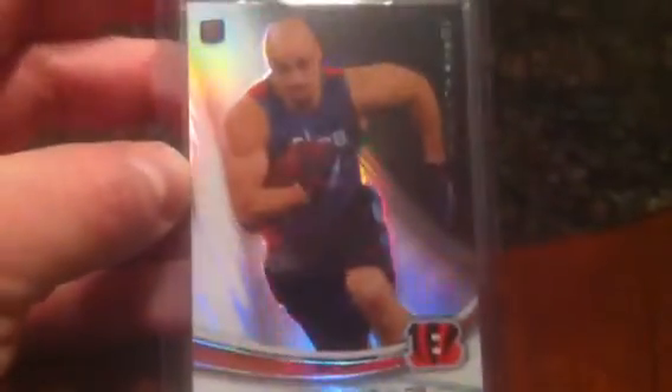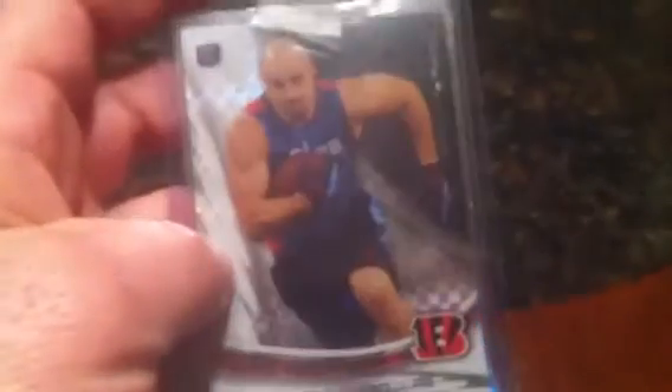The first one is this very shiny refractor from Platinum — a beautiful card of a stud running back from the Huskers. The second card is an X-fractor of the same man, Rex Burkhead. And the third card is a blue wave refractor of my boy Rex Burkhead from the Huskers.